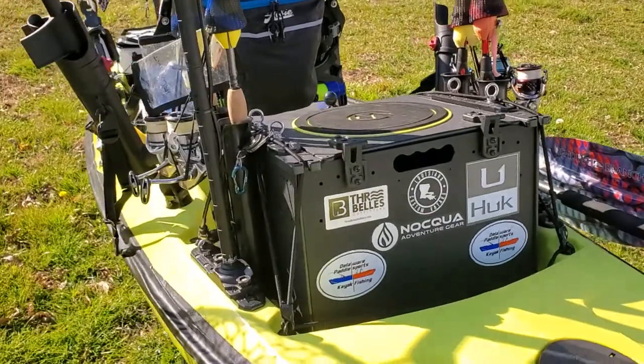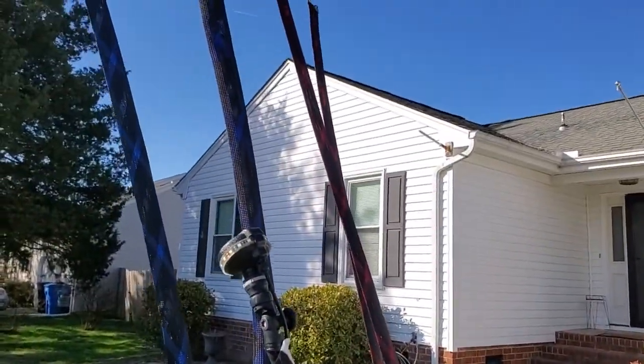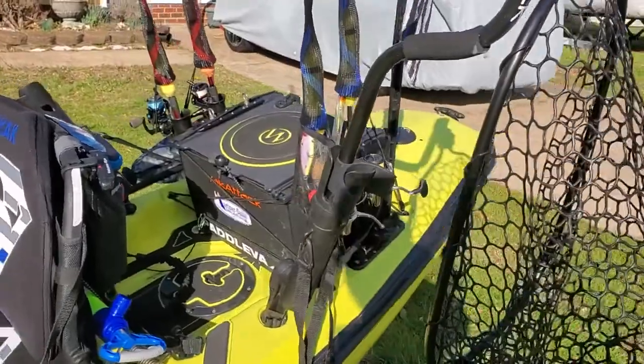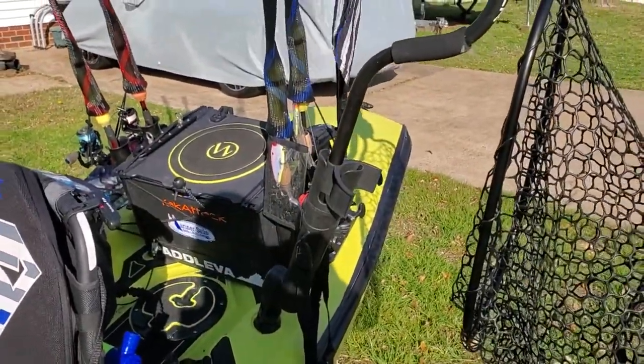Some Hobie rod holders — this is the one I use to set my pole in when I'm rigging a line or taking a fish off. Four rod holders on a Yak Attack black pack with some tackle inside. Got a Burley Pro orb. Way up there, my thin blue line flag. Another Hobie rod holder.